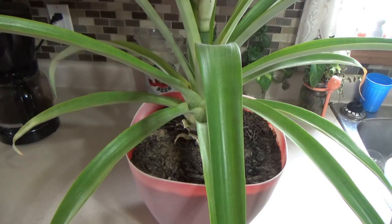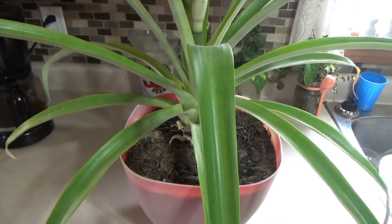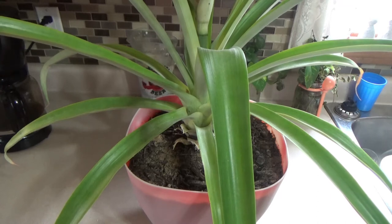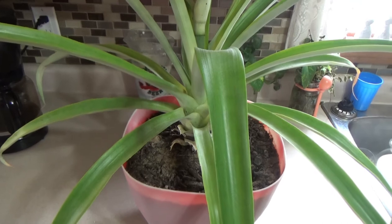I'm really excited to show you what happens — not only do you get this gorgeous plant from the top of a pineapple, but about a year and a half later, this is what you get.